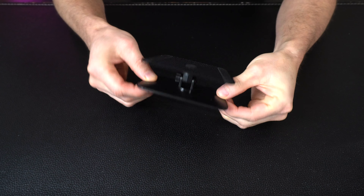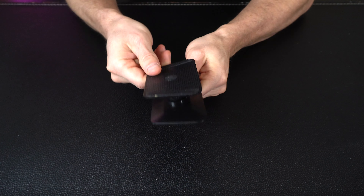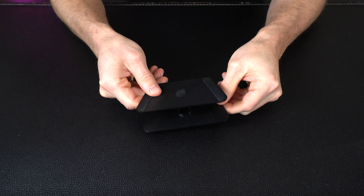The stand itself is simple and straightforward — it just locks into place. You get a little twisty knob on the side so that you can adjust the angle and tilt it up or down to get that perfect viewing angle once you get the clock all set up.